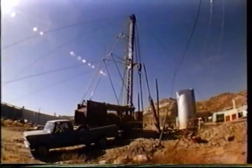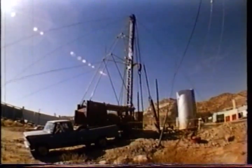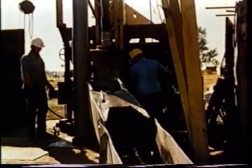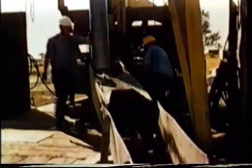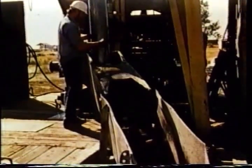Another drilling technique uses a pounder machine, usually referred to as a cable tool drilling rig. With this method, a heavy bit is attached to the end of a wire cable, raised and dropped repeatedly, pounding its way downward. Periodically, cuttings are baled out of the hole. The method is slow and in most places has been replaced by rotary drilling, but the cable tool method is responsible for millions of successful wells around the world.